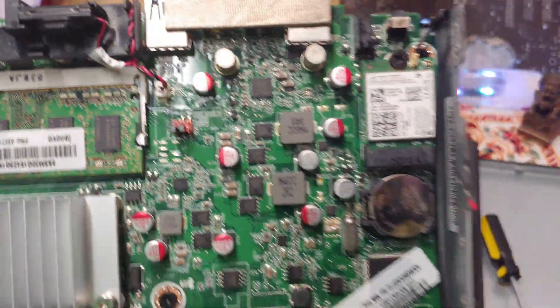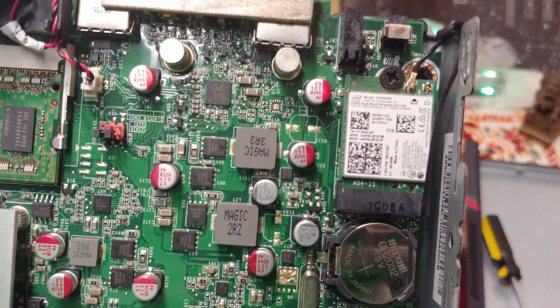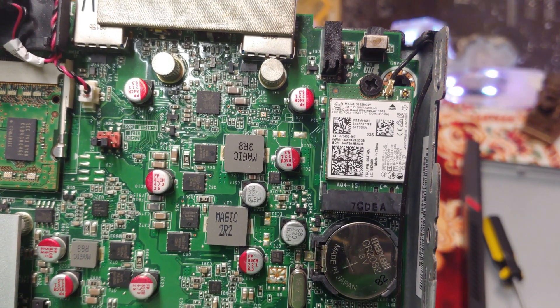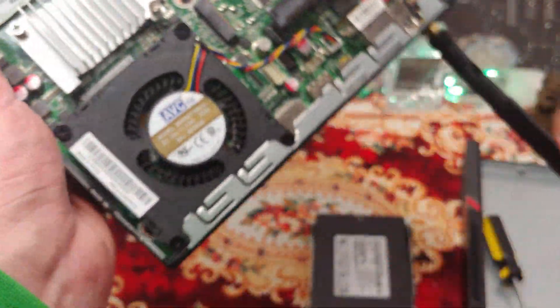Let's take a look at that — that's got to be AC Wi-Fi. Yeah, dual band. That's what I like to see. I've got an AX card I could replace that with. Anyway, I'm going to be doing a benchmark and a gaming test on this unit to see how fast we can make it.